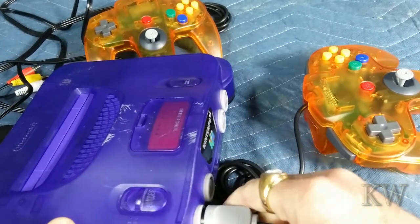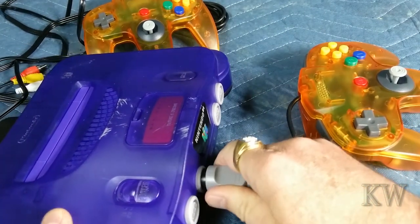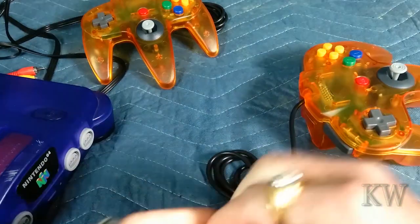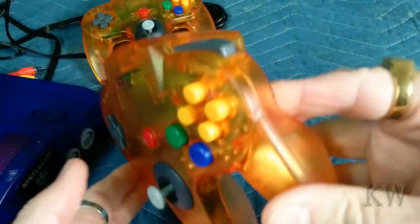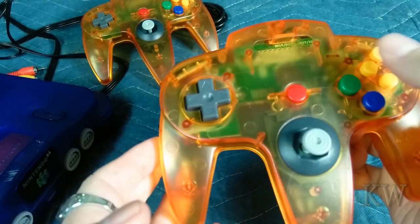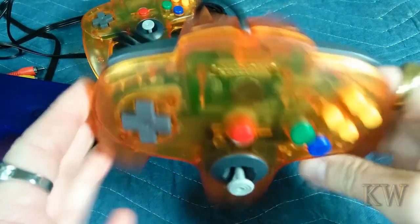The plug fits nice and snug. These are not refurbs or anything — these are brand new. I don't even know what the company was, but it was one of the cheaper ones I could find on Amazon. So 14 bucks, two orange translucent controllers — good deal.